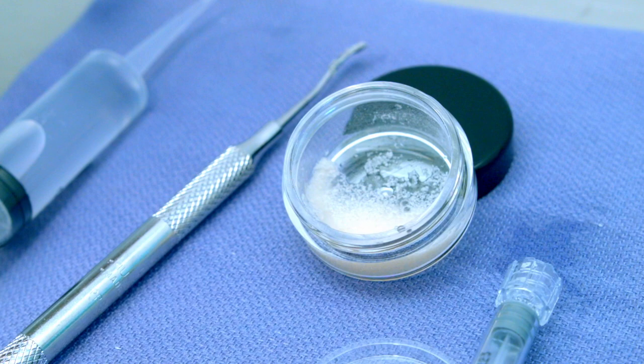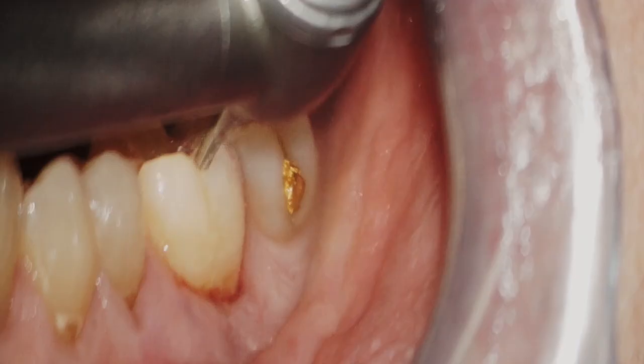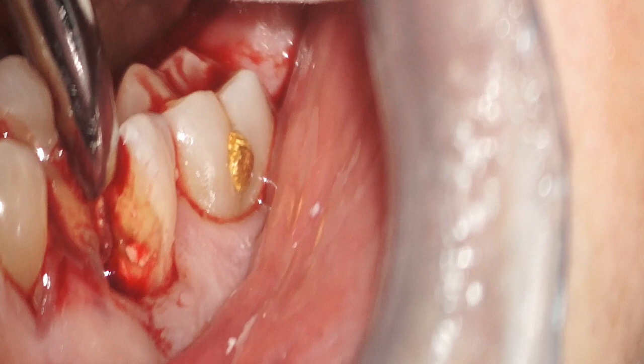Looking at a clinical example, here we have a tooth with a vertical fracture and 100% bone loss. My goal is to demonstrate how I manage a site with such advanced bone loss using a minimally invasive technique. I will section the molar so that the mesial and distal roots can be removed atraumatically, using elevation and a micro-forcep to remove each root individually. You can see the soft tissues on the buccal surface moving because all bone support — 100% — has been lost on the buccal surface.